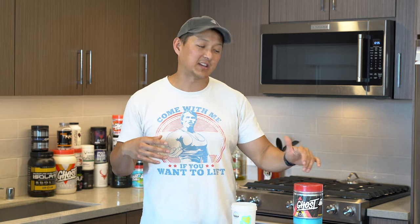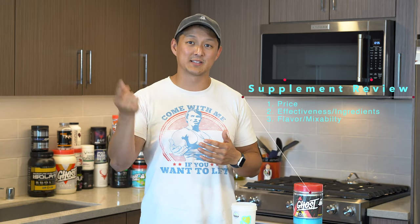I'm not going to take this through a workout or show you the workout, or come back and tell you how the pump was. I have taken this product before — the lemon lime version — so I'm going to give you my thoughts. We're going to break down the supplement into three parts: price, ingredient breakdown, and taste. So let's get started.